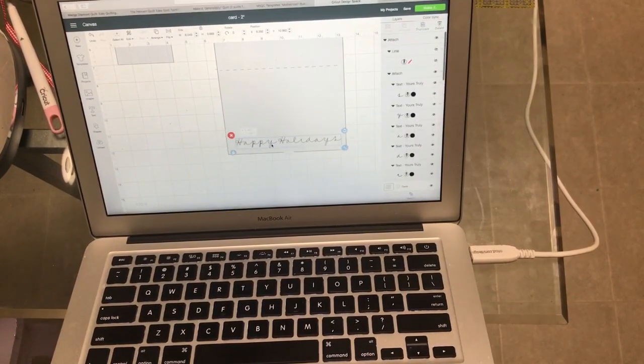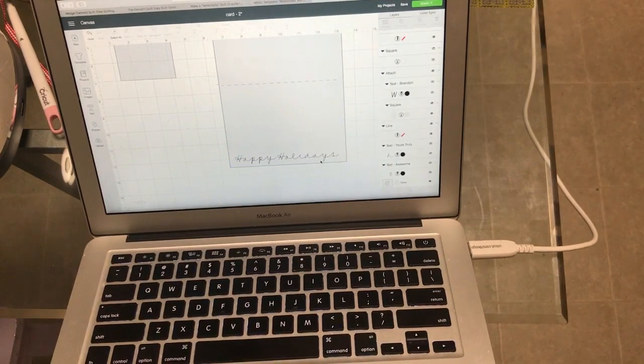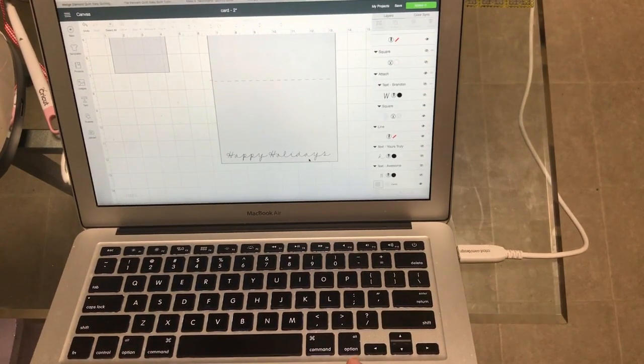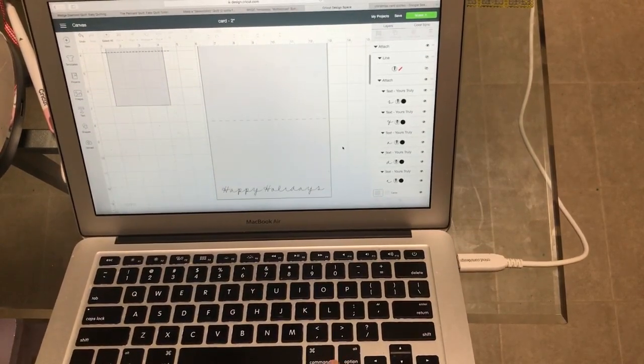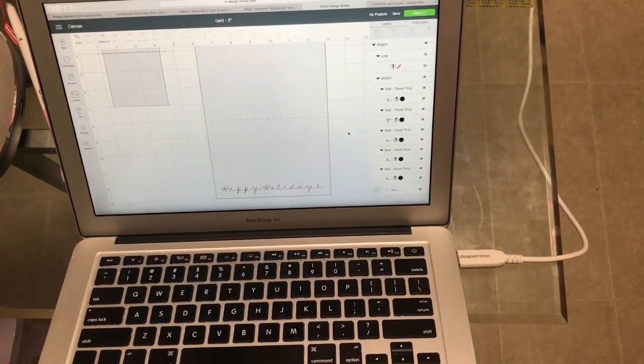This lettering is Yours Truly, so you have Happy Holidays here. Let me go ahead and walk you through this first part, and then we're going to show you how we're going to do the next side.